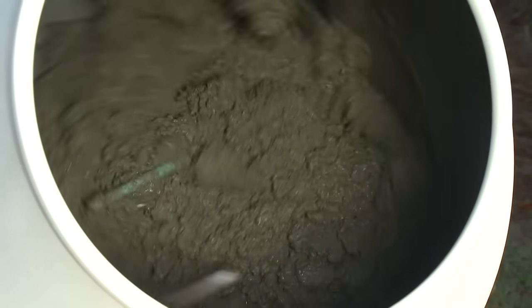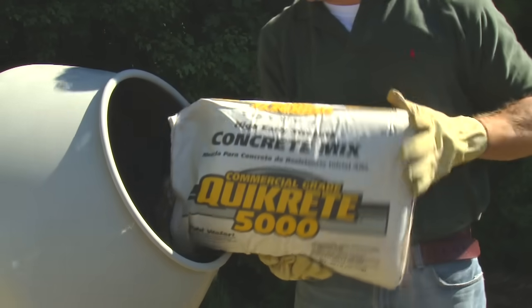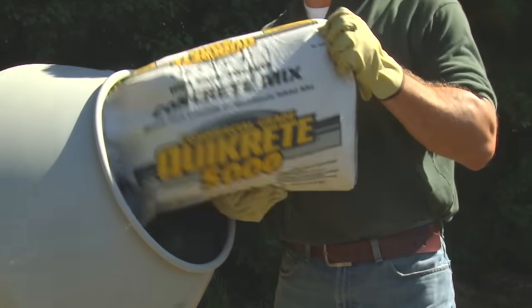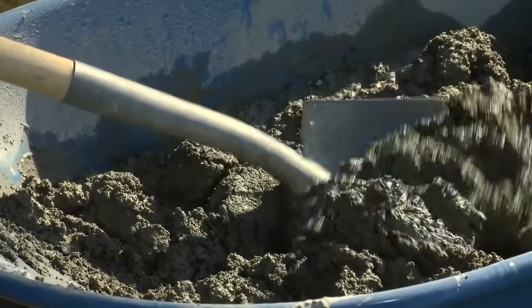Decks and other permanent structures require deck supports and footings made from structural strength concrete mix. Quikrete 5000 is recommended for footing applications because of its heavy duty 5,000 PSI strength.